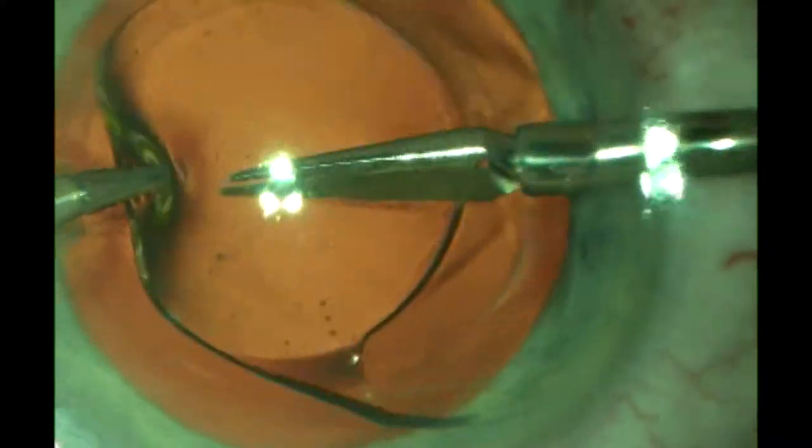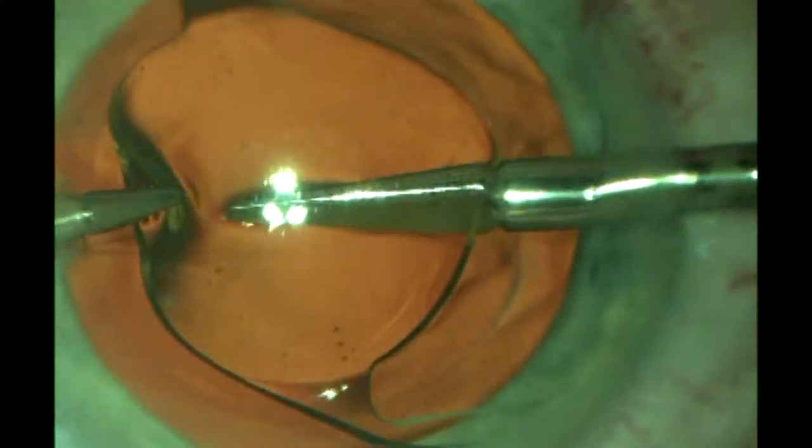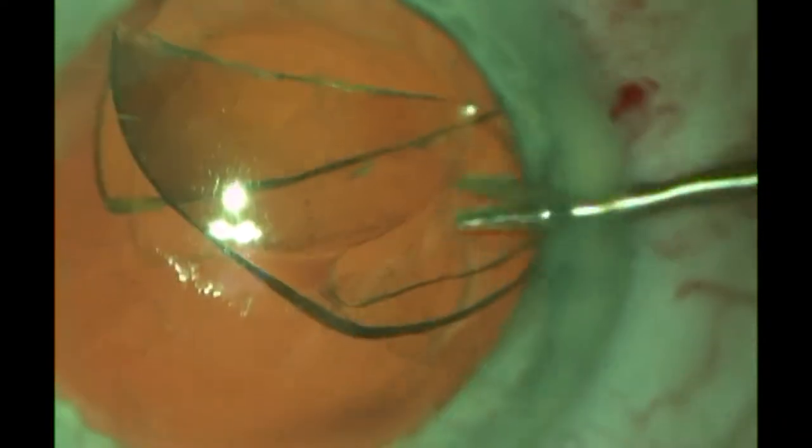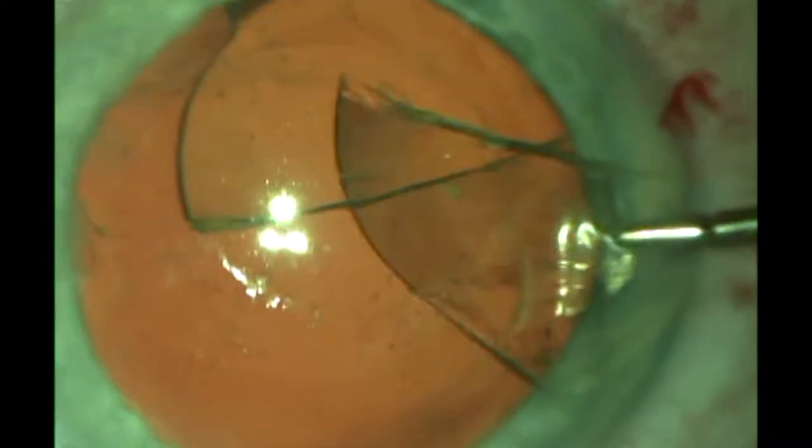You can see the toric nature of this lens. We carefully transected it — a fairly flexible lens, easily transected with the scissors — and carefully removed it from the eye. I was sorry I hadn't grabbed the haptic there first.